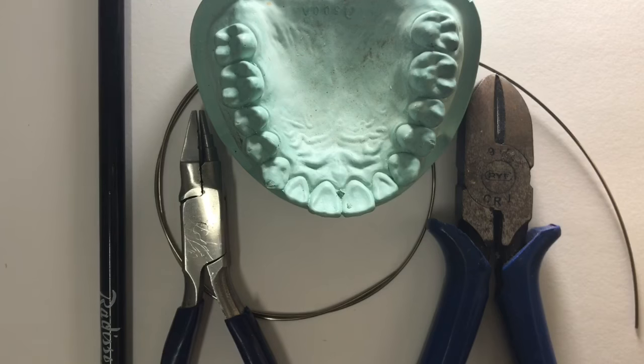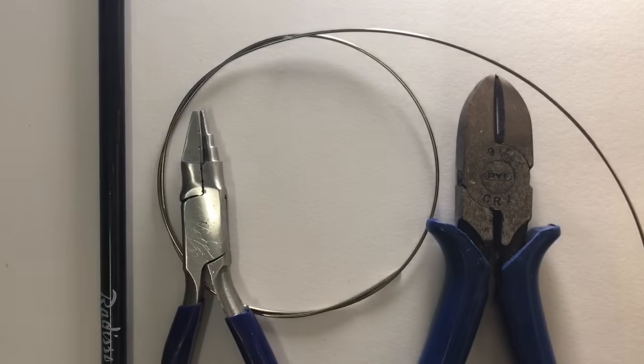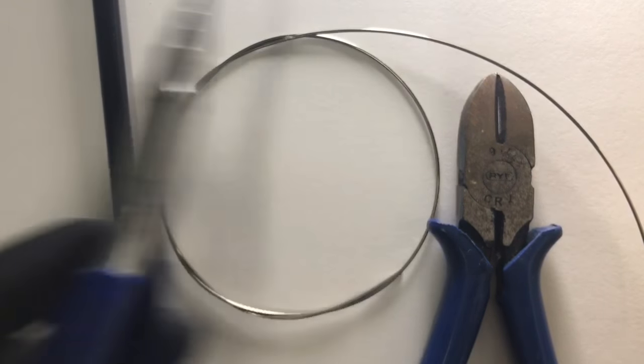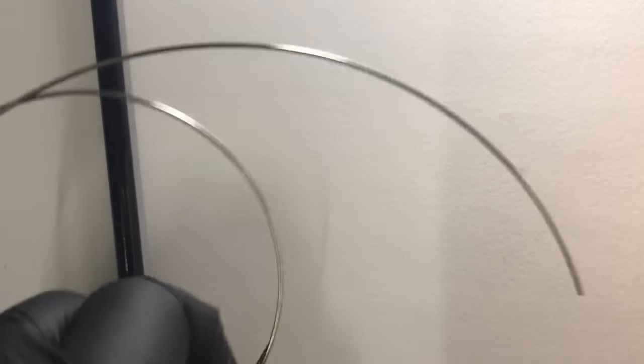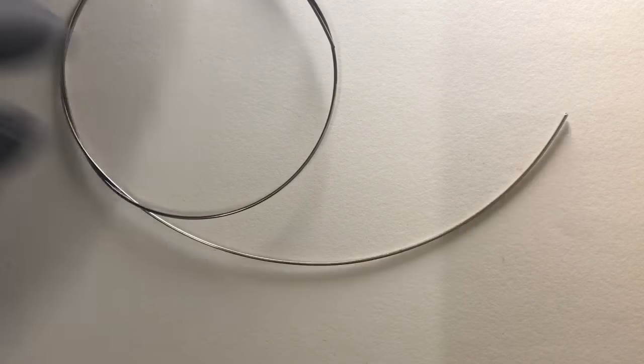Hi friends, today we are going to fabricate a short labial bow on a permanent dentition cast. The things we require are the universal plier, a hard wire cutter, a 21 gauge round stainless steel wire, and a marking pencil or marking pen.